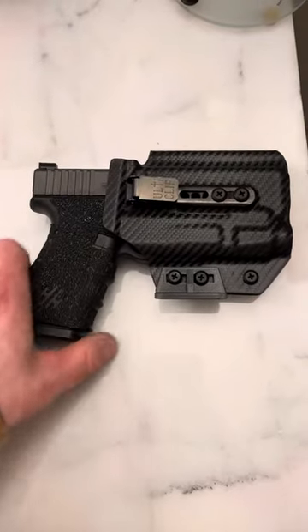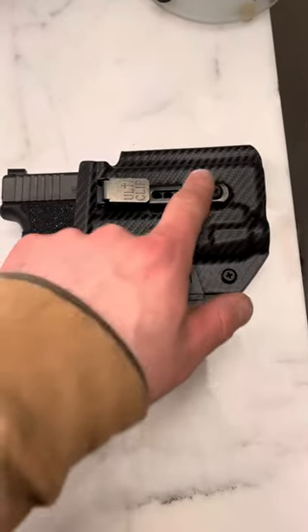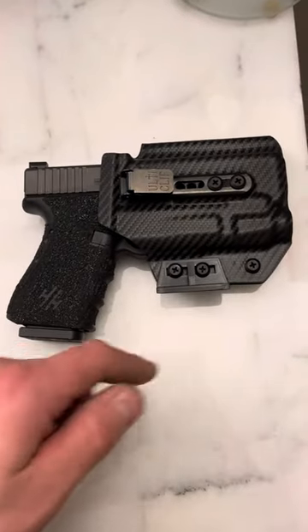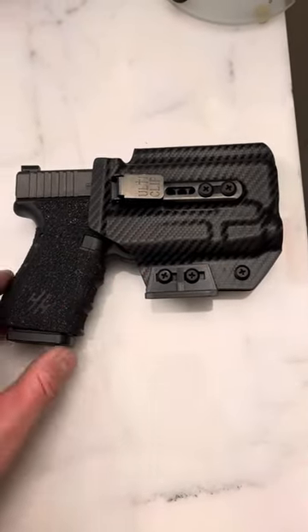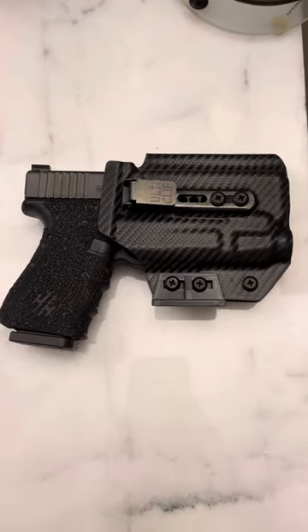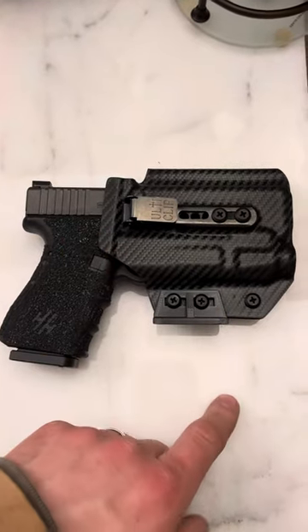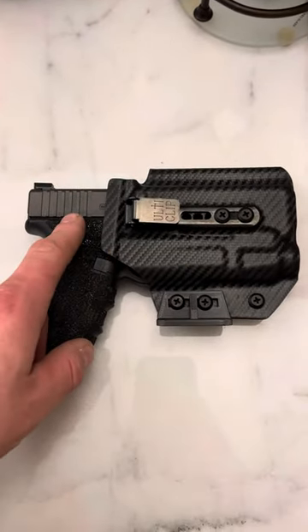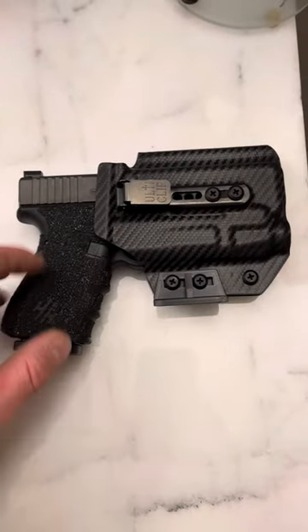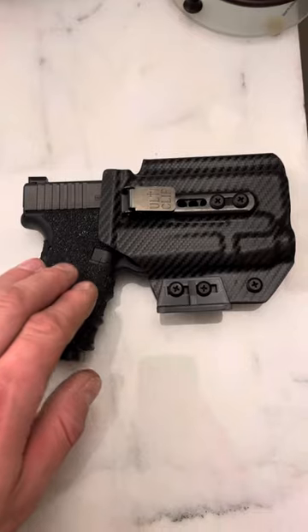A lot of people have sent me pictures this week — someone actually sent me one that's a black carbon fiber just like this for his Glock 26. He had the claw on it as well, the regular one. He said finally he found a holster where he can wear it in his gym shorts or sweatpants and it doesn't fall down. Always remember: tighten your pants first, then insert the holster with the firearm. That's how you ensure it's going to be a tight fit, and trust me, it works. This is how I carry 90% of the time outside of work.